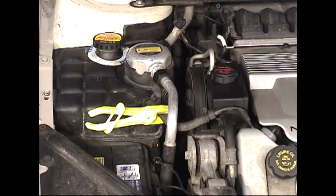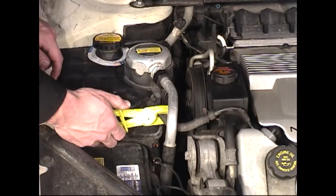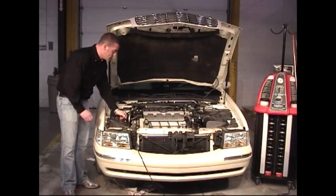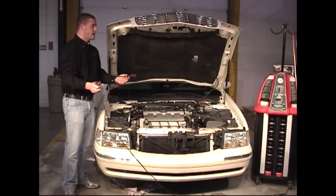Once the vehicle's radiator hoses have been reconnected, the hose clamp pliers can be removed from the overflow tube. When the service is complete, you can remove the battery cables and all miscellaneous rags and tools from the engine bay.